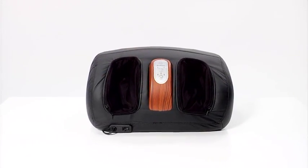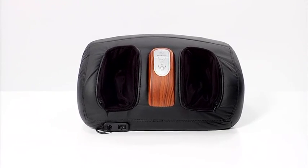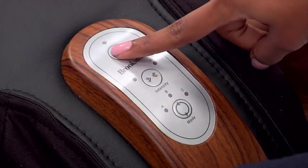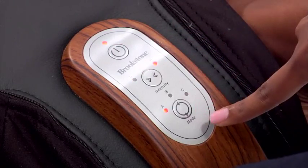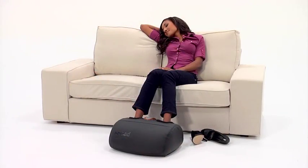Slide your feet in and you're in for a treat. Rolling Shiatsu Massage works deep into the soles of your feet, and pulsating air pressure helps relieve tightness on top of your ankles and your feet. If you fall asleep, no worries — the iNeed powers down automatically.